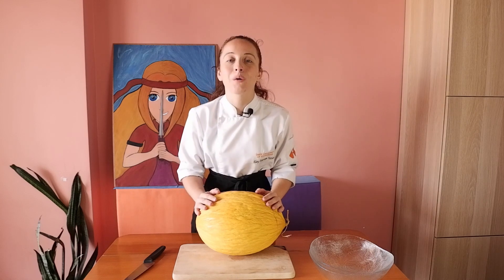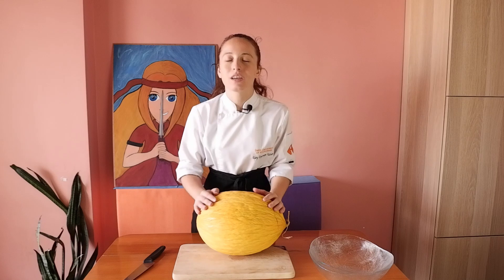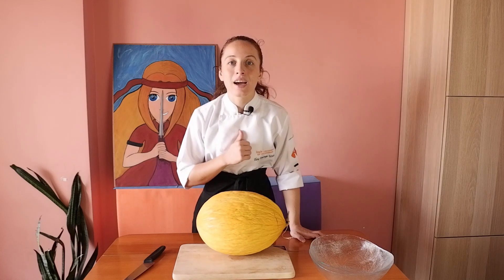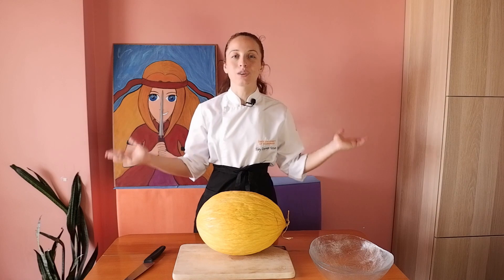I want to show you how to make melon peel pickle. It will be delicious — please trust me. My name is Ilay and this is Story Behind the Plate.